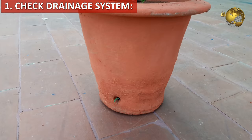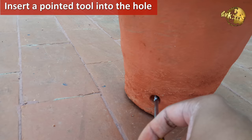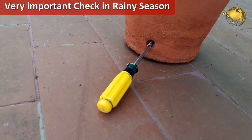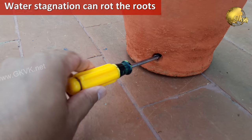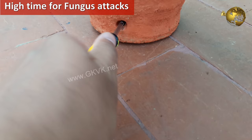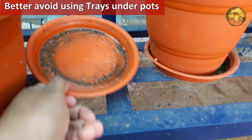The first tip is to double check the drainage system of your containers. Apart from seeing the water flowing out of the drainage holes, make sure you insert a sharp pointed tool like a screwdriver into the drainage hole to make sure it is open. This is a very important care tip in rainy season because stagnant water can rot the roots of the plant very easily, and this is the high time for fungus attacks. This also helps in breeding of mosquitoes and diseases like dengue. Hence rain water during the monsoon should be drained out completely as much as possible. It is also better to avoid using trays under your pots.